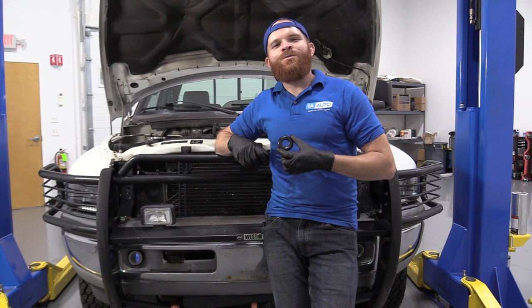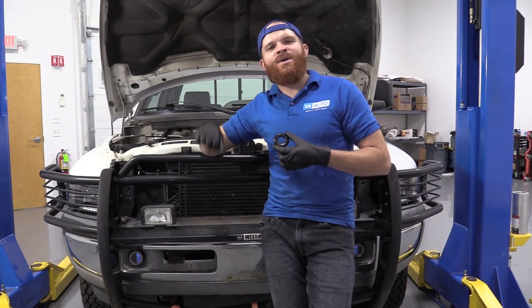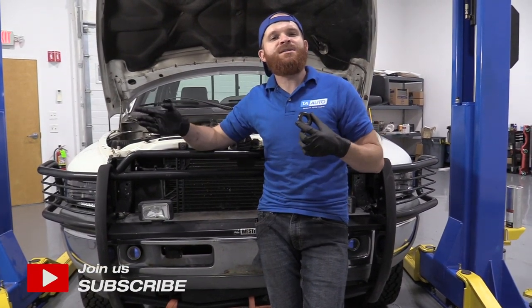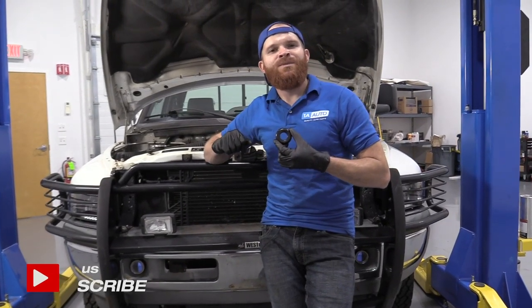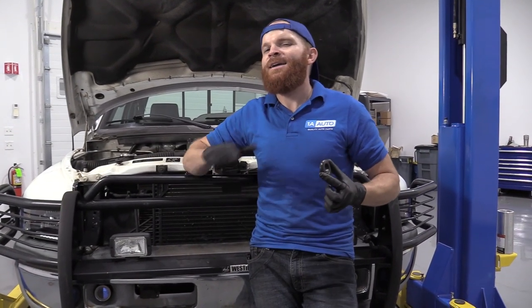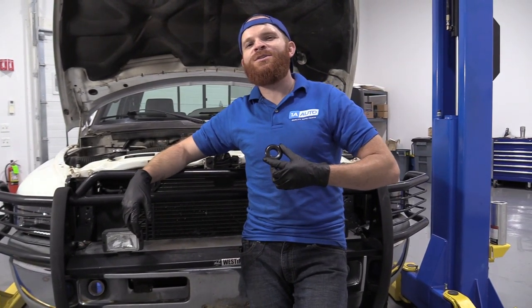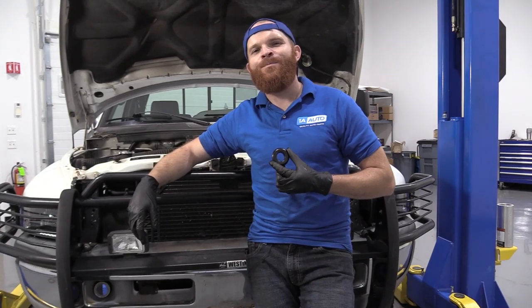Hey friends, it's Len here at 1A Auto. Today we're working on our 1996 Dodge Ram 1500. This is the 5.9 liter, and I want to show you something very basic: replacing the breather grommet. This goes right into the valve cover, and it's super easy. I can do it, you can do it too. As always, if you need any parts, you can always check us out at 1AAuto.com.